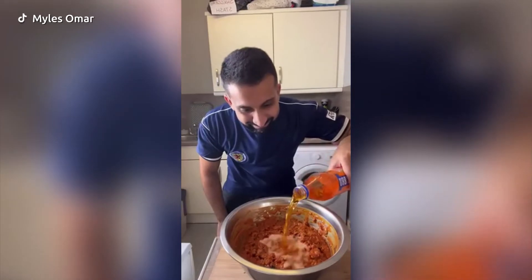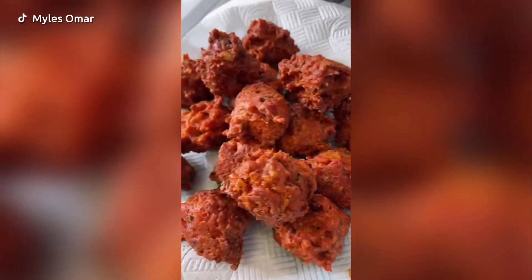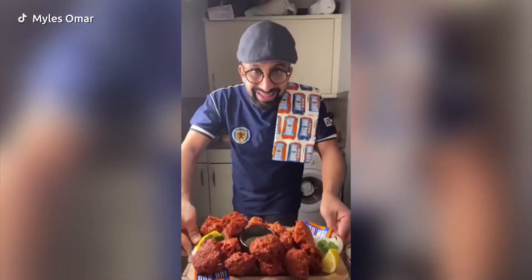Give it all a good wee mix and add in some more Irn-Bru — don't be shy! After that, fry these bad boys up, take a wee Irn-Bru break, and these are looking amazeballs. I'll serve them up with some raita sauce and some kebab sauce — banging, Bob's your uncle!